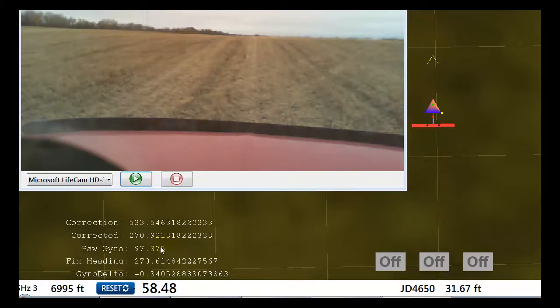The gyro can react very quickly while the GPS works over time, so the gyro is considered a high-pass filter and the GPS is considered a low-pass filter. Combine them and you get the benefits of a quick turn response from the gyro, plus stability by eliminating the wiggle-waggle that the GPS introduces in its heading.